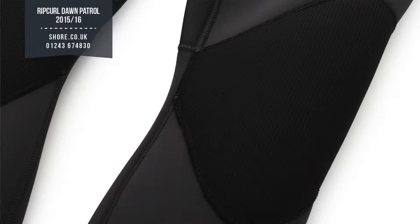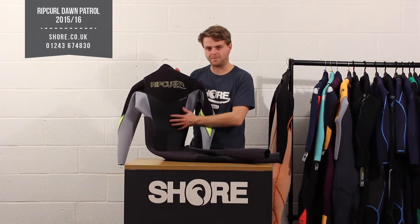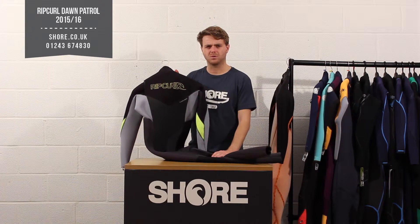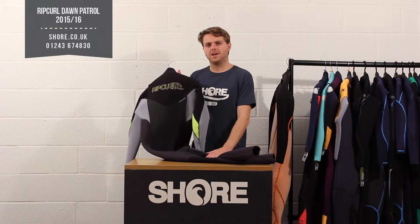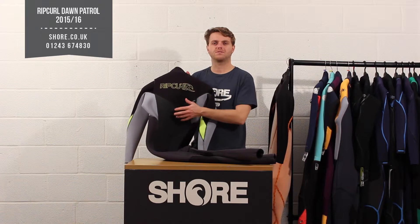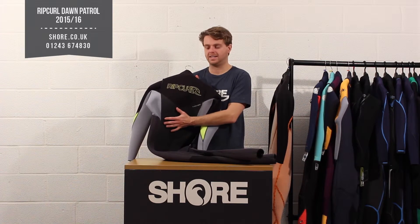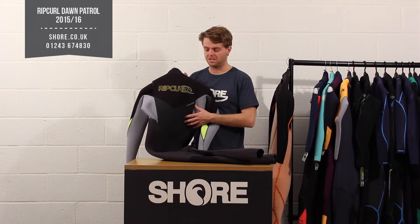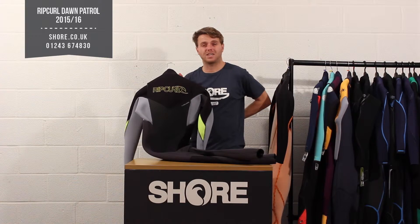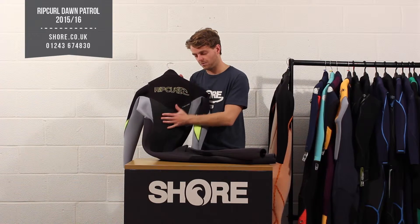On the back it starts getting more interesting and you see more technology. There's a single line panel — a shiny material with a different texture and feel — and the idea is that it's wind-resistant. You could make suits entirely out of this but it does wear easily and can get nicked, so on most suits you just see a little bit of it in the core region. On the Dawn Patrol you're getting it on the back kidney area, which is perfect since you want to keep your kidneys warm as they circulate blood and keep your blood temperature high.